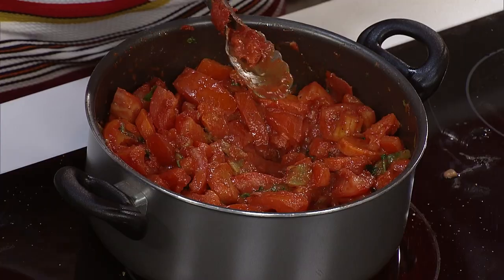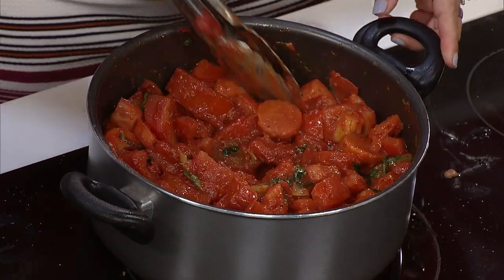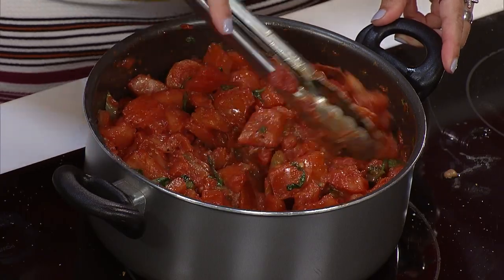It cooks for about an hour, hour and a half — I'll need to put water in it so I can cover everything. I'm just trying to get it good and mixed in. You want it to be able to mesh together, so move your stuff around. Don't get lazy.